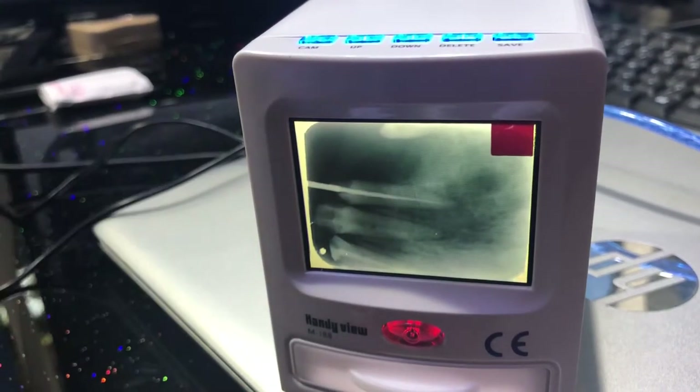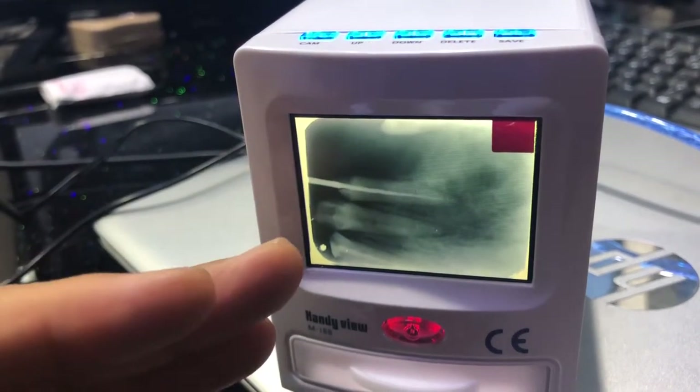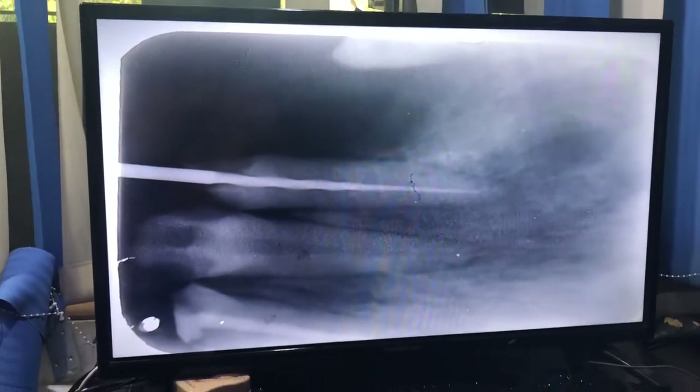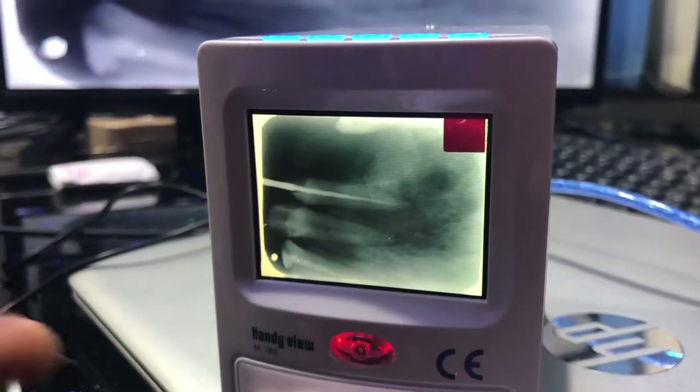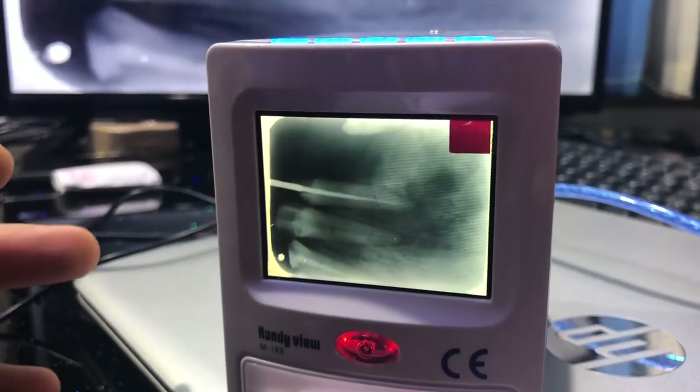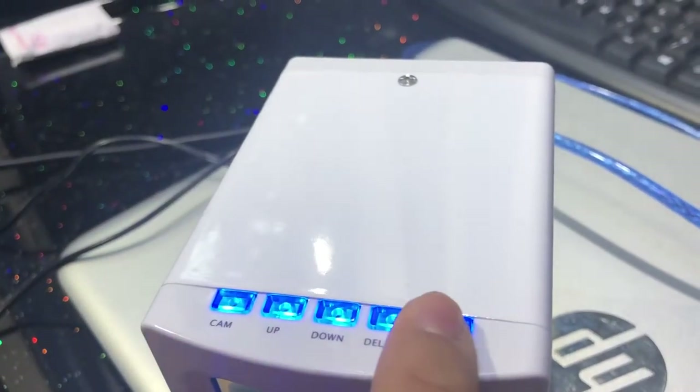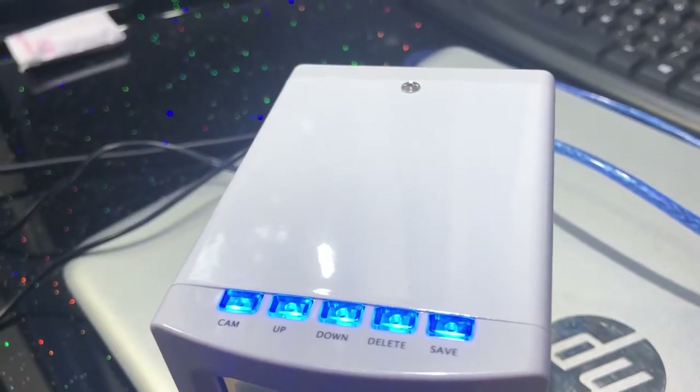You can see there is an image over here, and I've also connected to my TV so I have a bigger image there as well. I can store the x-ray film to my computer, I can see it, I can zoom it, I can save it. There are options here: camera, up, down, delete, save. If I press save, it will be automatically saved to the SD card.